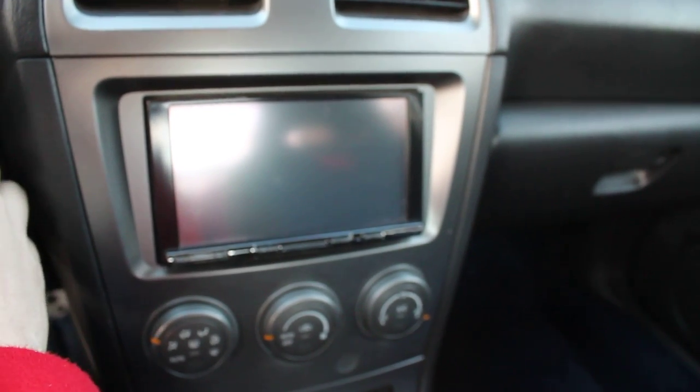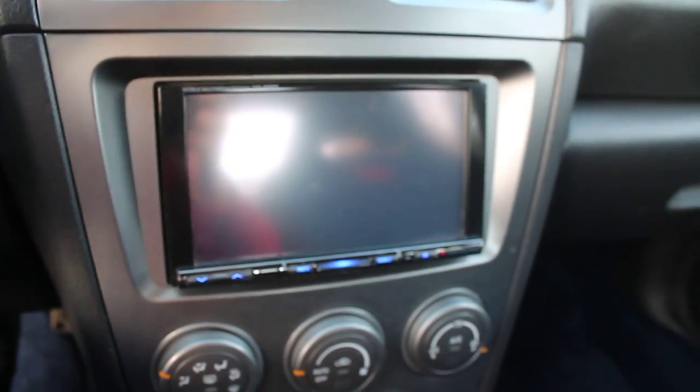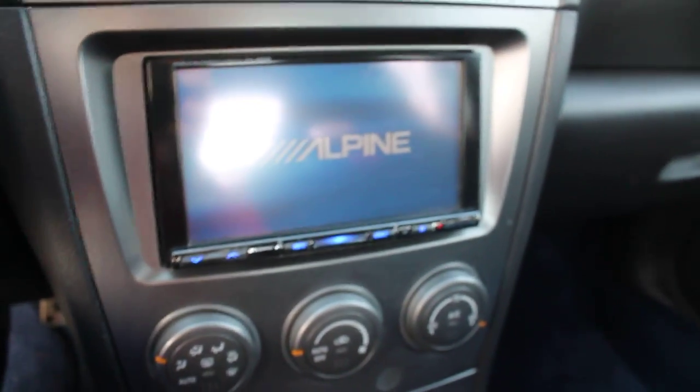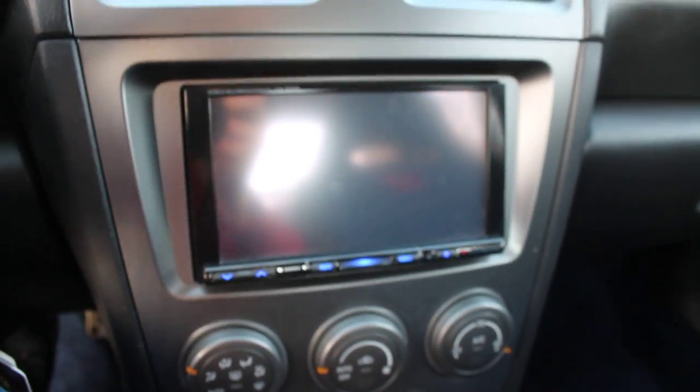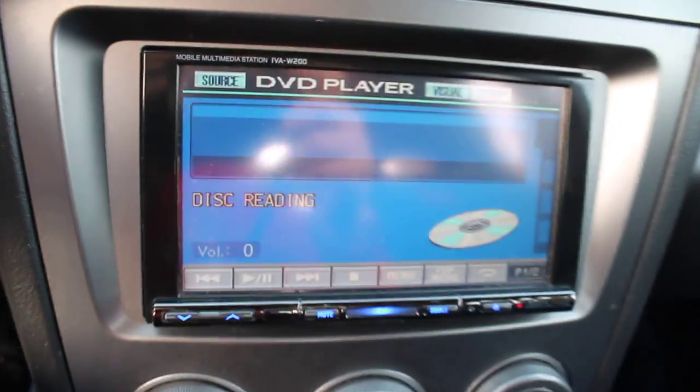I figured I'd give a little video and show that everything worked. You can see it's turning on. This is a smoke-free vehicle, so it's never had a cigarette smoked in it or anything like that, which is a good thing for the CD player.